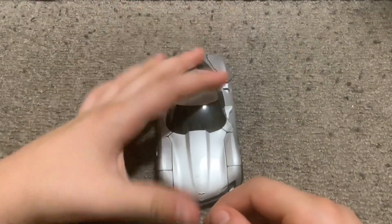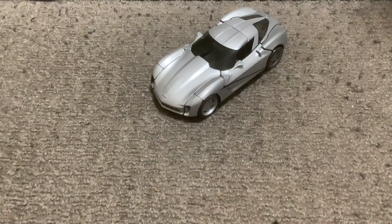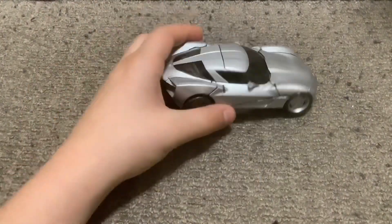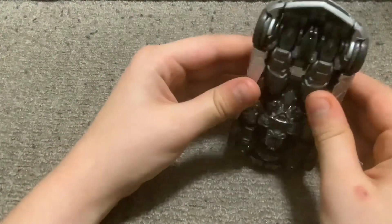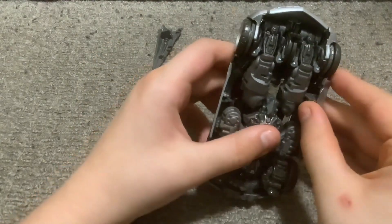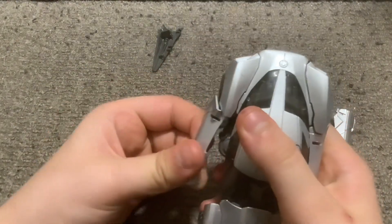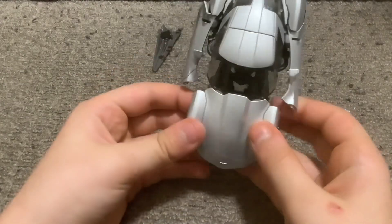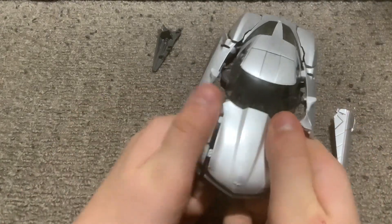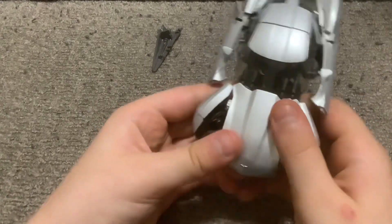Let's get down to the transformation. First step to get to his robot mode: you just want to take his blades off, just disconnect them there, then pull them out — pretty simple. Then you want to just take out the doors a bit. Why is it that when YouTuber Emgo plugs in one of his plugs it just makes a giant snap noise? Anyway, you just want to pull these wheels out, pull them out a bit.